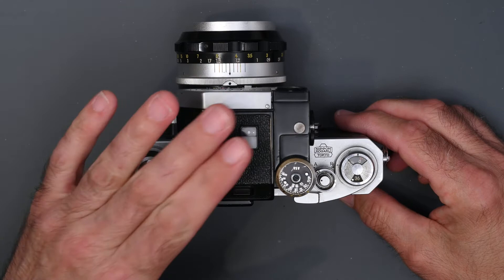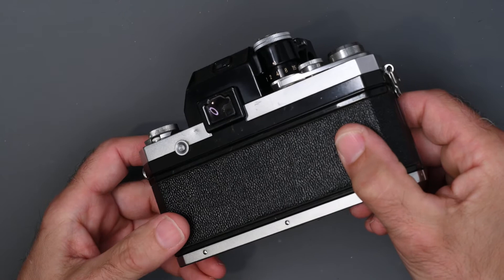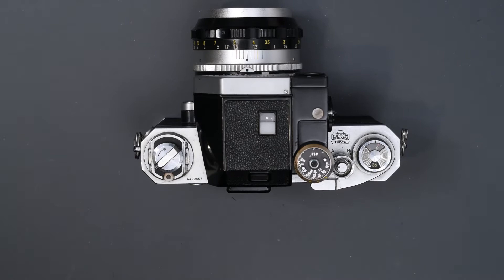This one had one CDS cell. It also had a rectangular eyepiece like the standard prism on the Nikon F. In order to use some eyepiece accessories such as a rubber eye cup, you needed an adapter that slid into this and then accepted the circular accessories. So that was 1962.